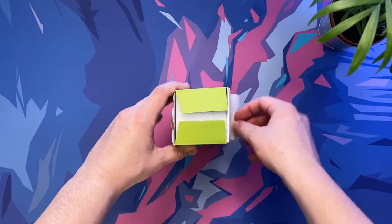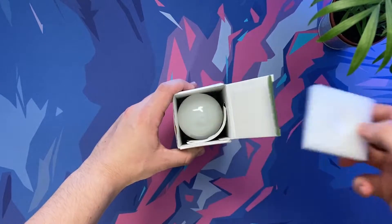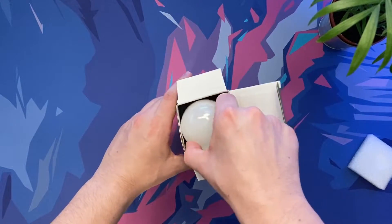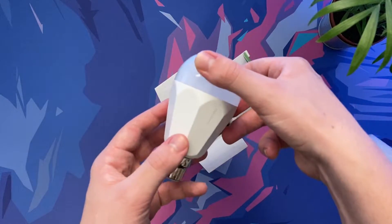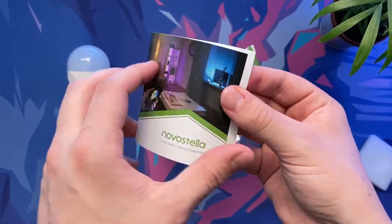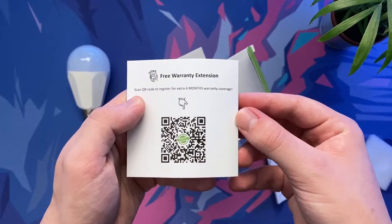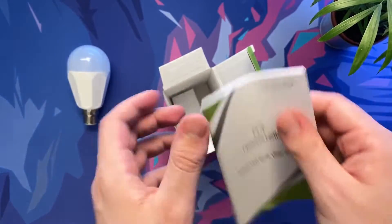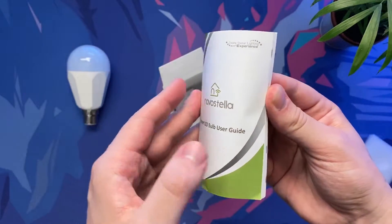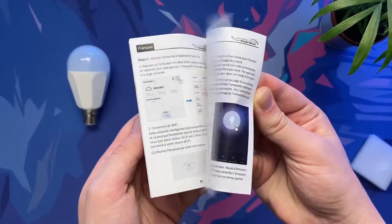It's now time to get back to the unboxing video. Inside we are first greeted by some sturdy packaging to ensure that the bulb isn't broken during its travels. Underneath that we are greeted with the Nova Stella smart bulb itself, which we'll take a closer look at shortly. In addition to this there's also a nice customer message booklet with various contact information should anything go wrong, and one of the best user guides I think I've ever seen, containing a whole bunch of great product information, guides, features, tips, and much more.